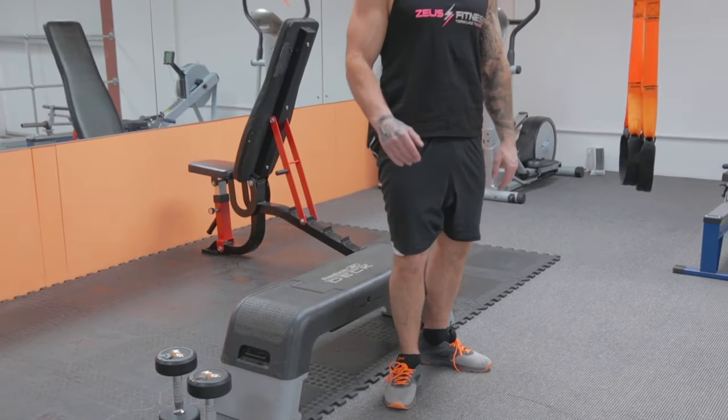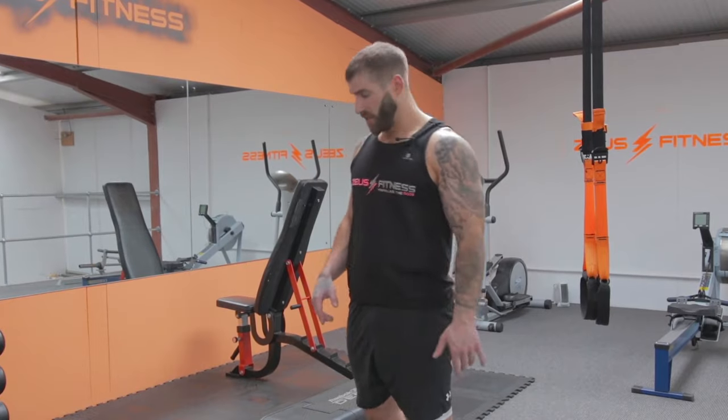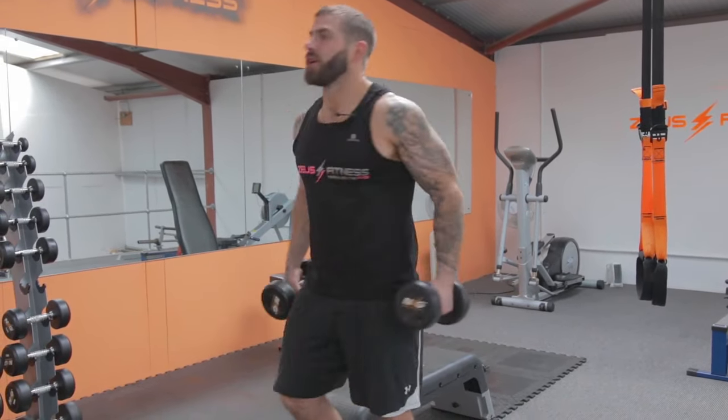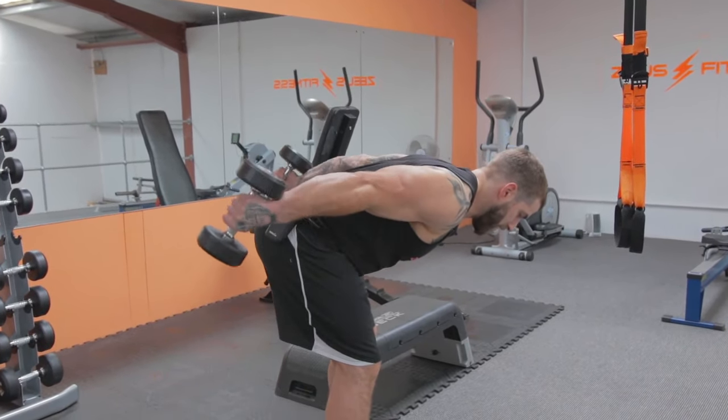Triceps and biceps should be warmed up already — that's the easiest lap we're going to do though. Now we're going to go on to 15 reps this time around. Grab the dumbbells, in position. Keep them slow and controlled even now we're up in the reps. Back flat, chest high.